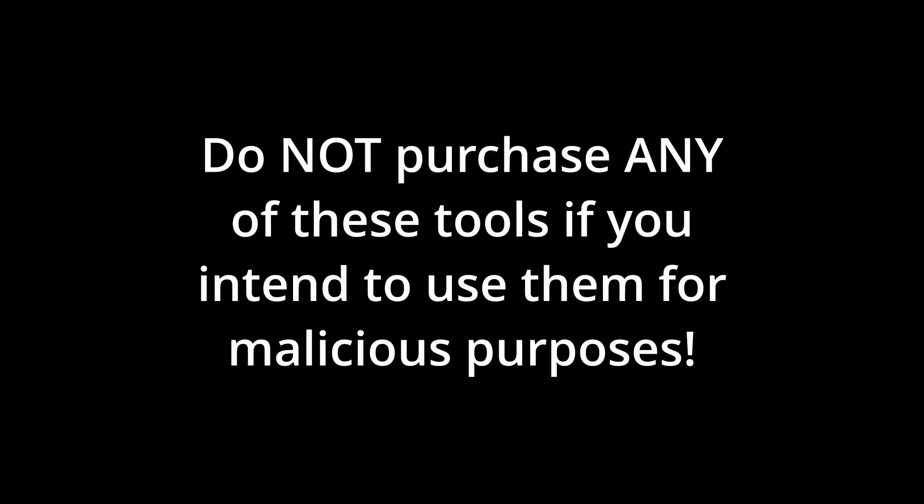The tools shown in this video are for ethical hackers only. Do not purchase any of these tools if you intend to use them for malicious purposes.